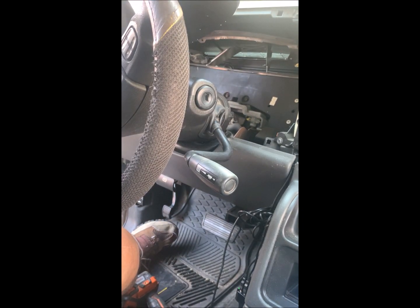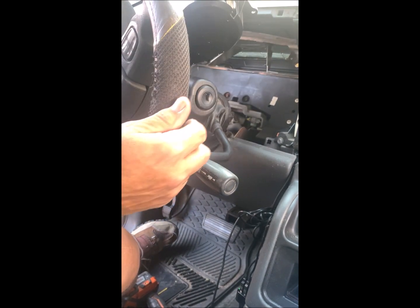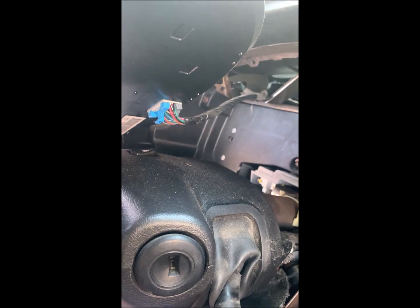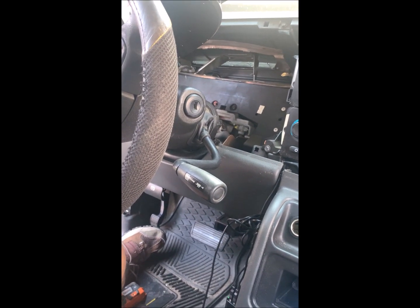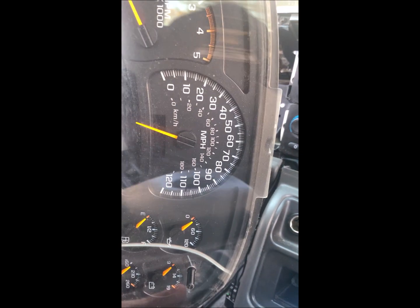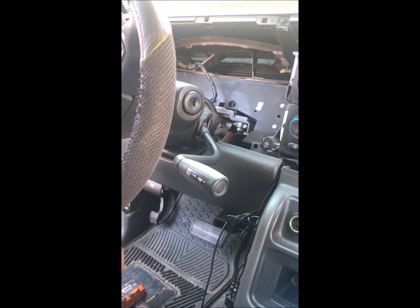Once it comes out, I don't know if the camera's picking it up, but there's a plug right there — that blue and white plug — those have to just come undone. Fairly easy, just pop it and it's out. There you have it, gauge cluster is out.